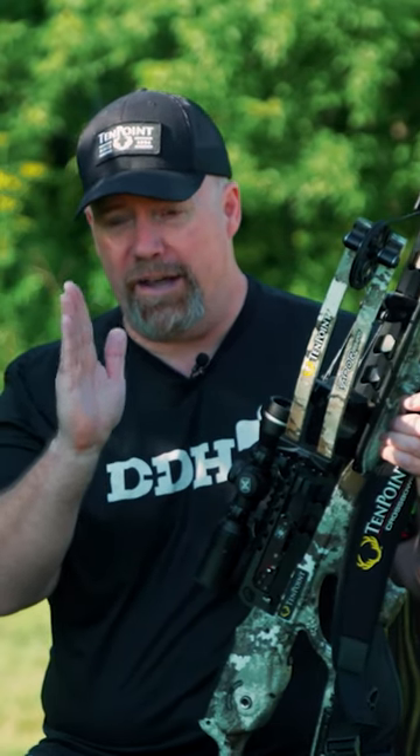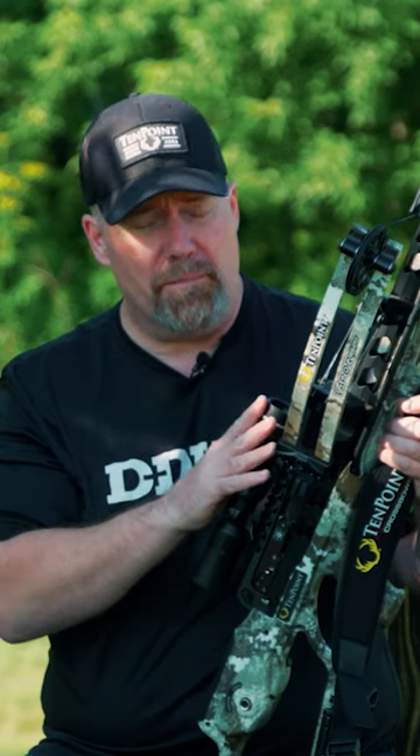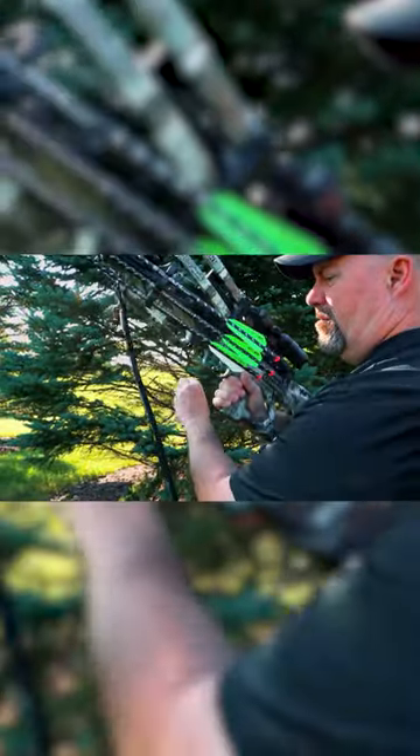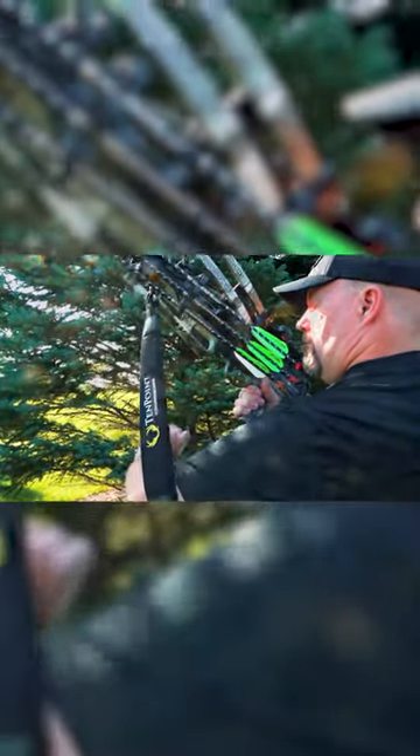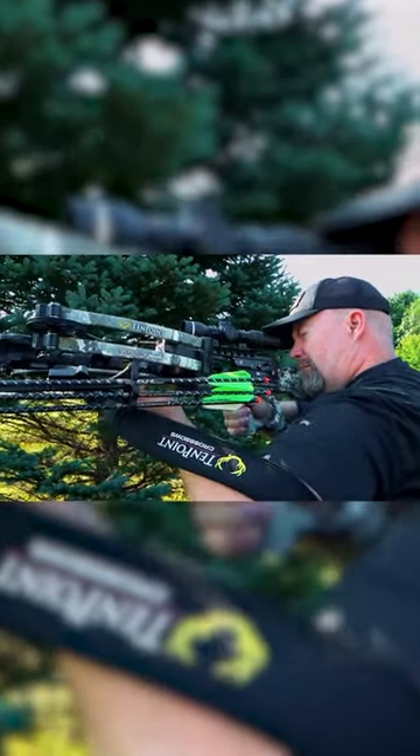It's not easy to hold that sight steady — not as easy as a lot of people think it is. A simple thing that I do is I use the sling. You think of a sling as just something that you're carrying your crossbow into the woods with or to the tree stand with.